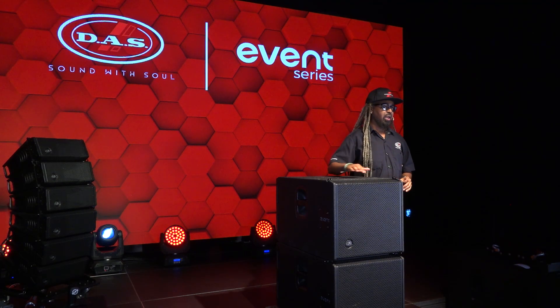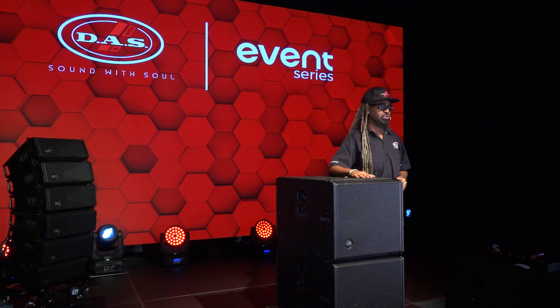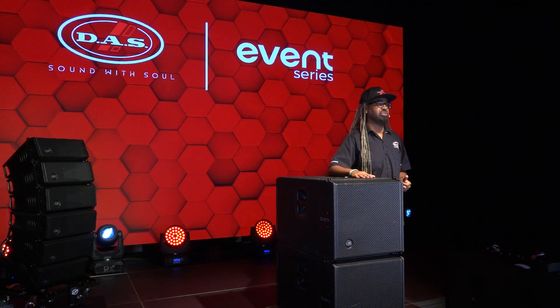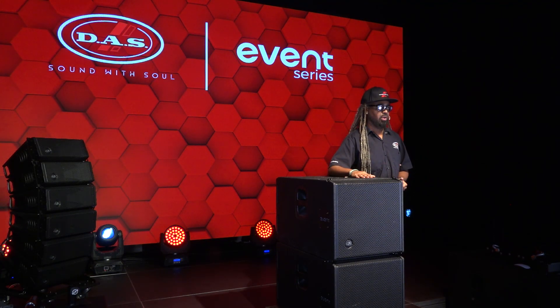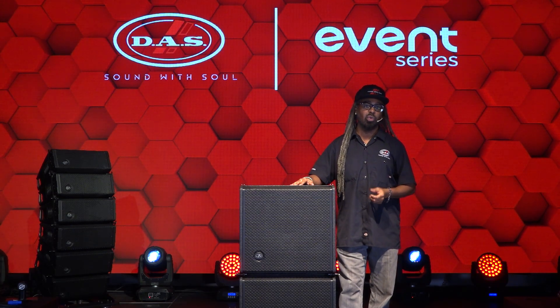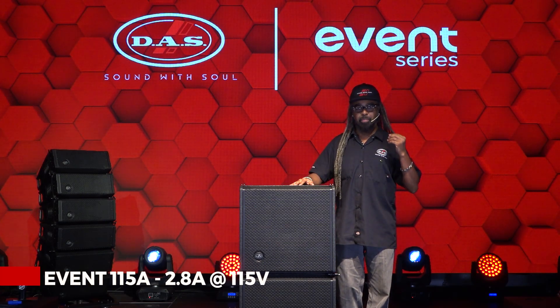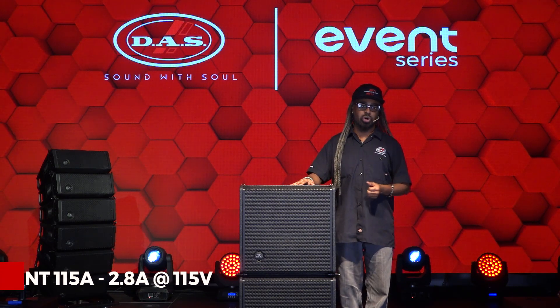The Event 115A is an ultra compact front-loaded subwoofer. It uses our DAS Audio custom design single 15-inch transducer that's made with a three-inch voice coil design. The amplifier power is 600 watts continuous, 1200 watts peak, with an SMPS — which is a switch mode power supply — meaning you get the most efficient use of the amplifier with the least amount of current draw.